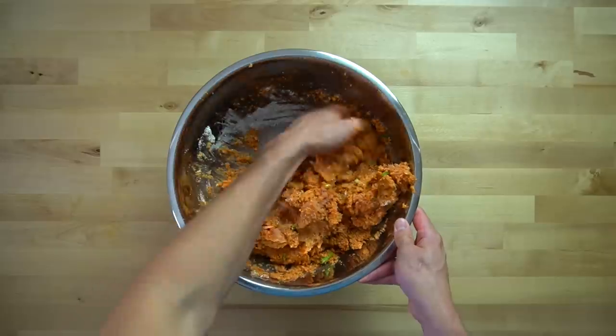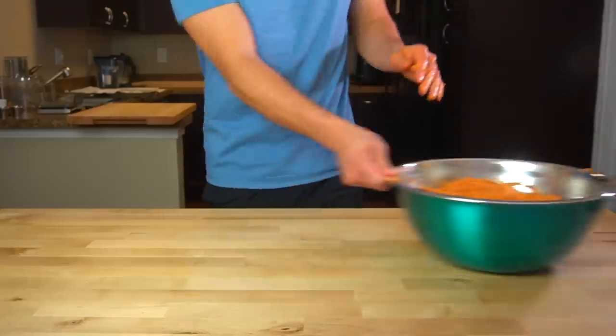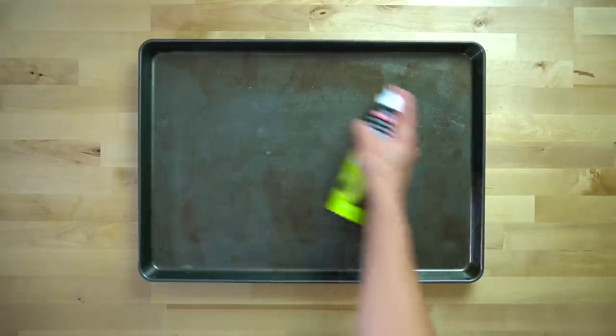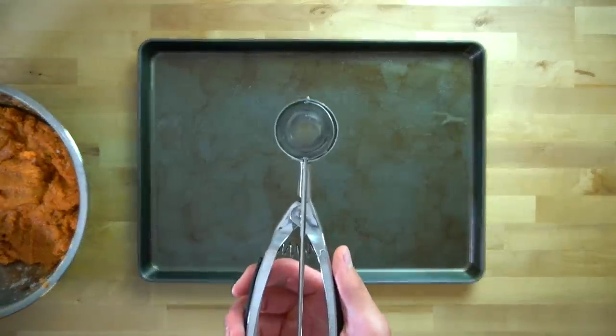These nuggets are about a 3 out of 10 on the spicy scale. It's very easy to add more spice if you prefer that, but taking it away is trickier. So if you want them to be hot, consider using a different kind of pepper other than the jalapeno or a spicier hot sauce. Next, get out a large sheet pan and spray with oil to help prevent sticking.